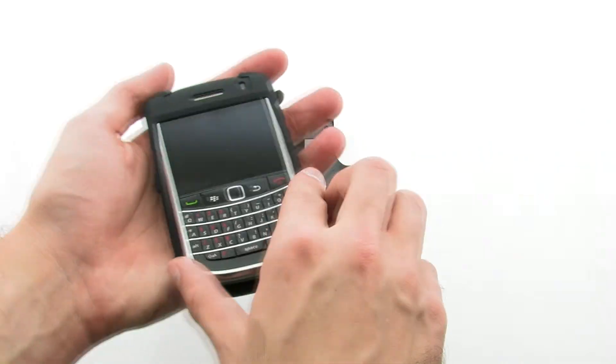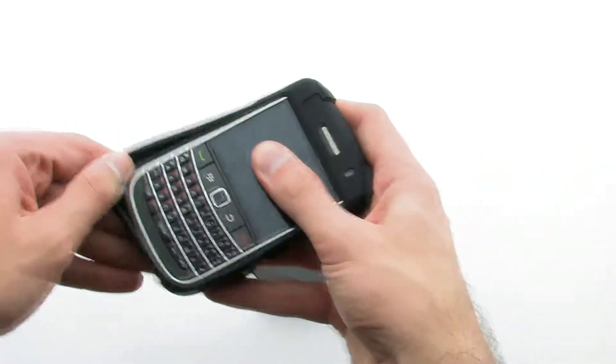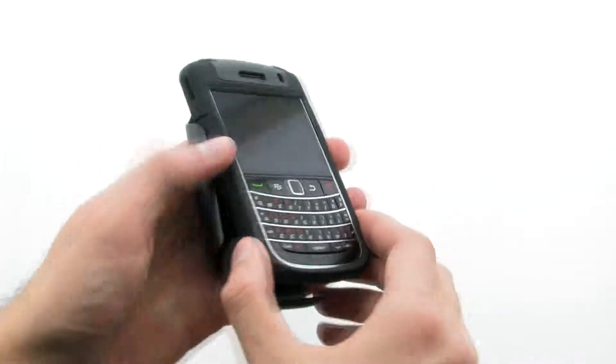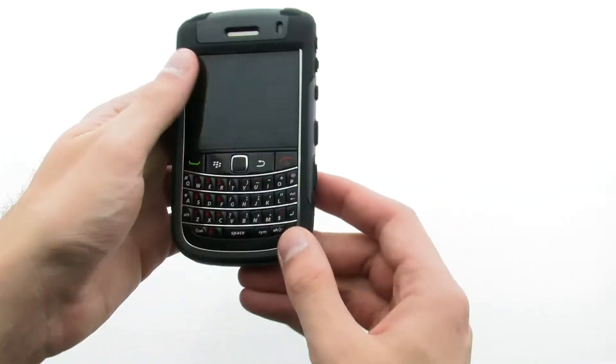To install the case, slide the top of the phone into the inner skin, then pull the corners over the bottom. Next, install the Otter Shell by sliding the top of the phone into the shell and pressing on the bottom and sides.